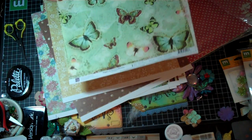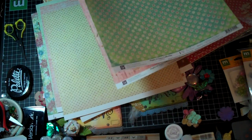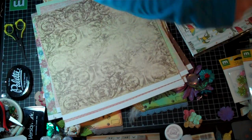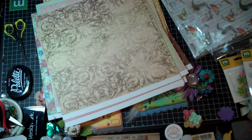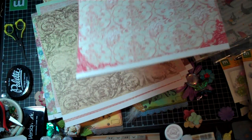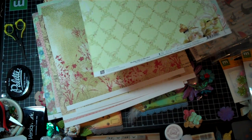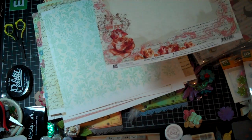Let me run through this fast because I know you've seen it. And next, I think this is the Pastiche — no, this is Shabby Chic. My bad. Shabby Chic for y'all. Boy, I just like all the Prima papers this year. They're all so beautiful. They really did a good job with their collections.